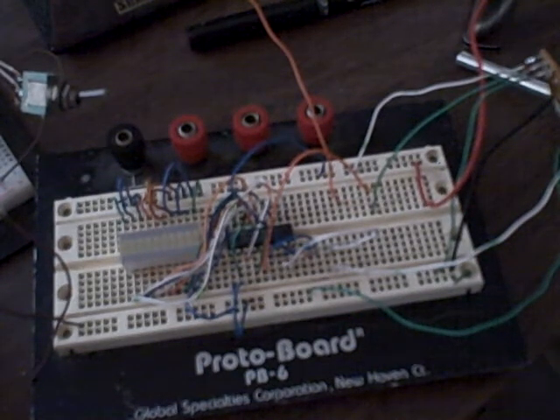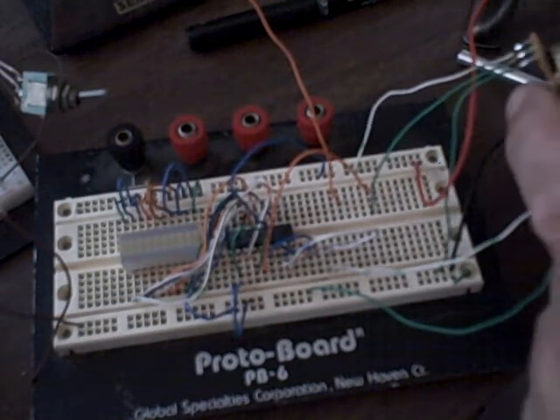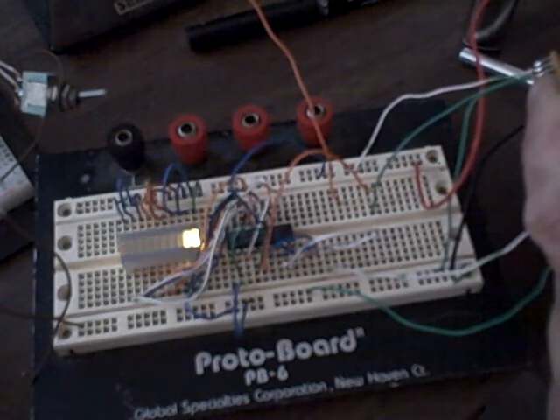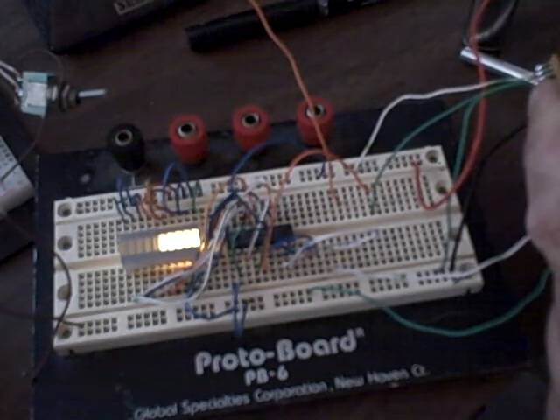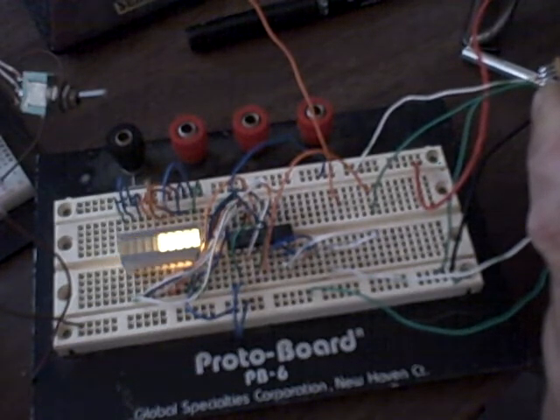Hey guys, just want to do a real quick video here to show Addy how this LM3914 circuit is supposed to work. What I have set up here is the test circuit I drew, with the pot as a voltage divider to adjust the input voltage. If you turn the pot back and forth it goes up and down, and that's all well and good.